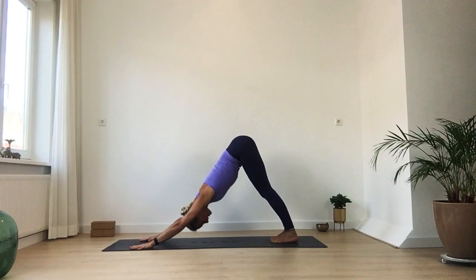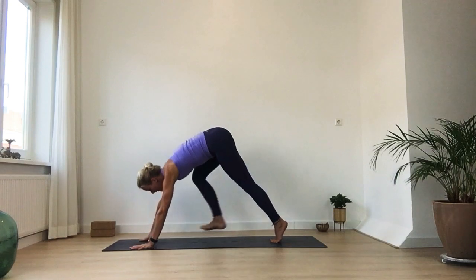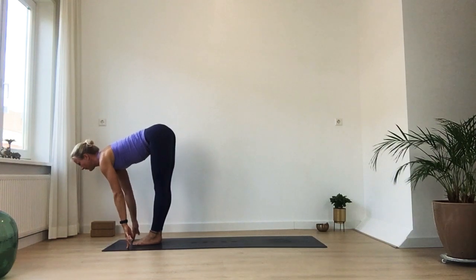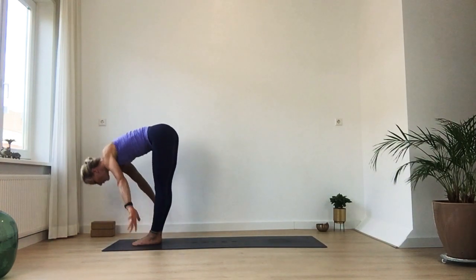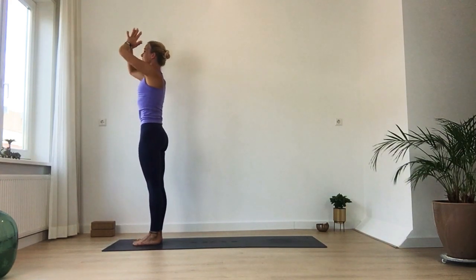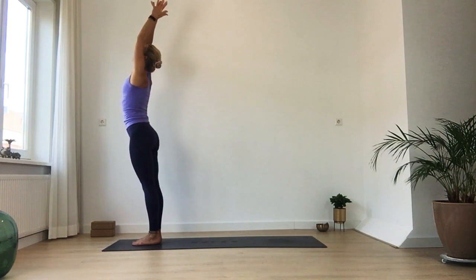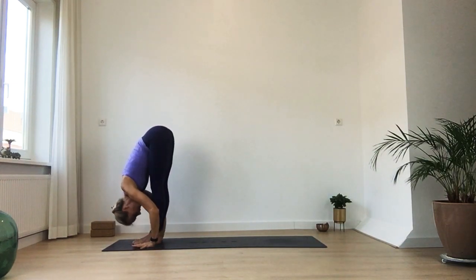One more deep inhale and exhalation. Looking between your hands, soften your knees, see if you can take a big step forward. Half lift on your inhalation, and on your exhale, bow down. Deep inhale — rise up. Exhale, bring your hands back in front of your heart center. Deep inhale, rise back up. Exhale and fold down.